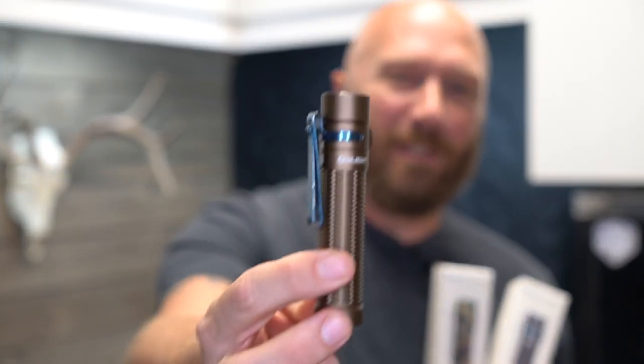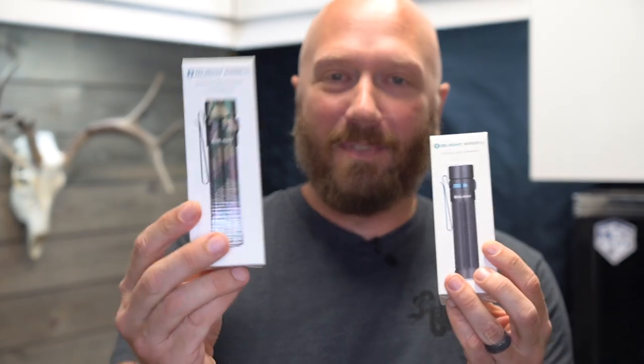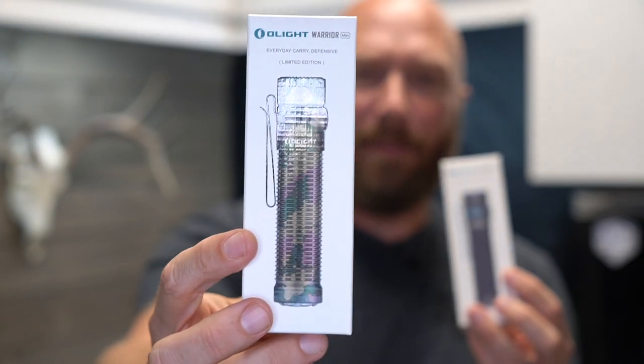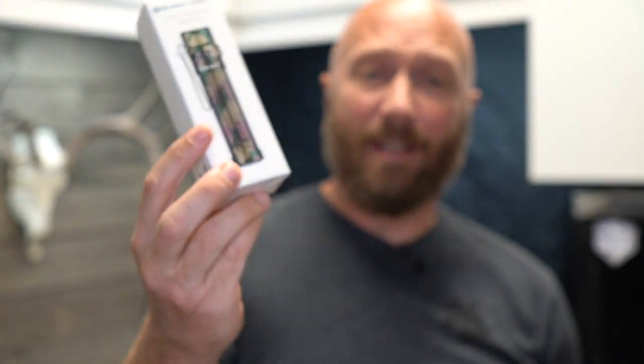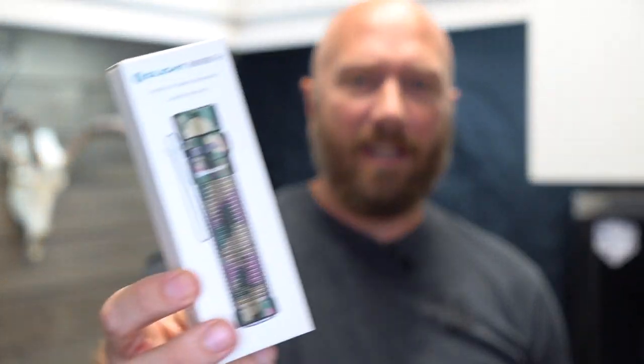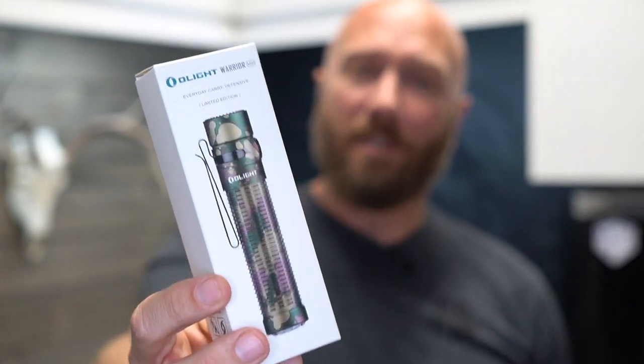The Warrior Mini comes in a couple of different colors. We've been looking at the desert tan version, but it also comes in a limited edition camo — they're only making 9,999 of those and when they're gone they're gone. I've tried to get Olight to re-release limited editions but they won't, because they want to honor the fact that they advertised these as once-and-done. And then there's a black version.